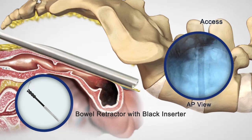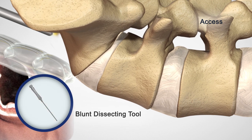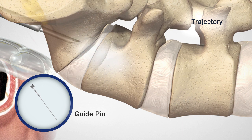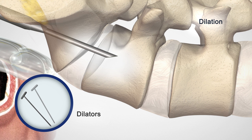Inflate with a mixture of saline and contrast. Next, insert the dissecting tool over the bowel retractor and advance it along the midline of the anterior sacral surface with fluoroscopic monitoring. At approximately the S1-S2 junction, engage the beveled guide pin and tap it into L5.